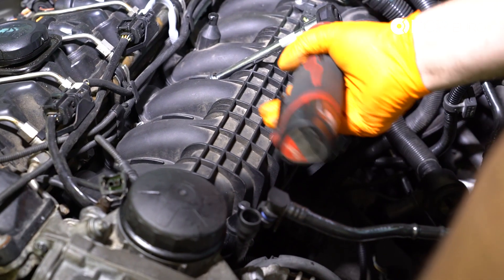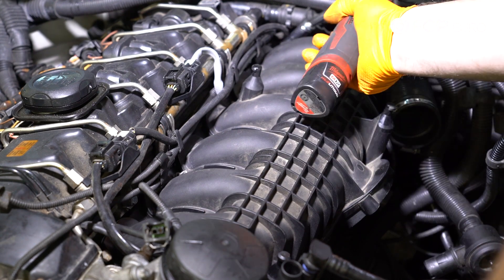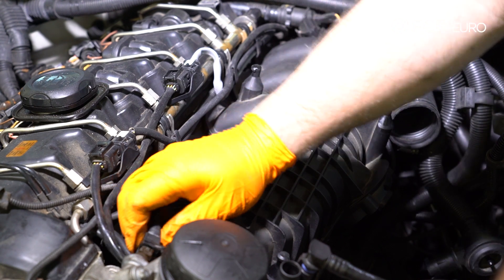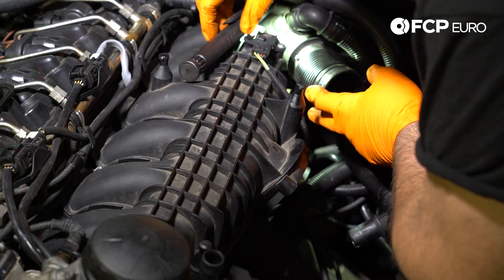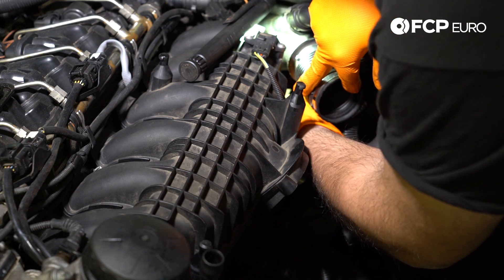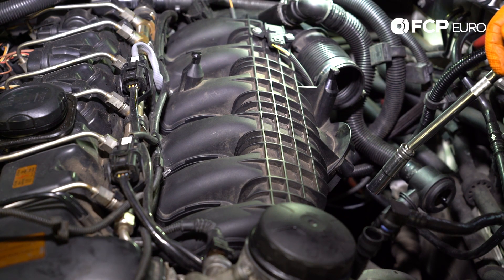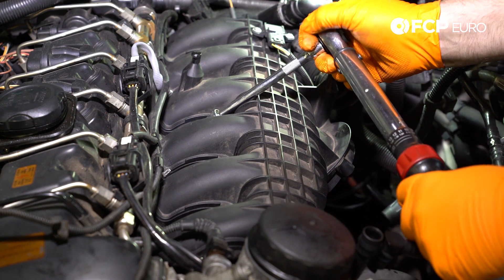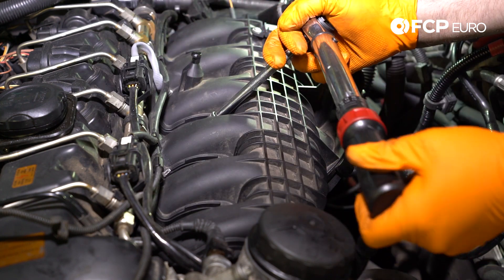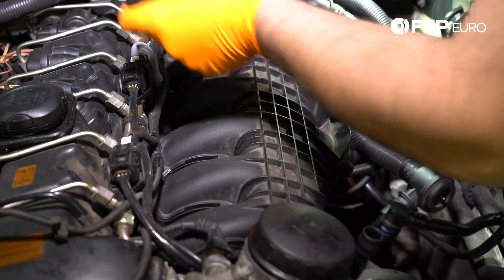Start tightening the intake manifold nuts down. We have our oil pressure switch here on the oil filter housing — plug that in. We have our EVAP purge valve in the back — slide it back onto the bracket. We're going to go ahead and torque all of the fasteners for the intake manifold. These get torqued to 15 Newton meters. I like to start in the middle and work my way out.